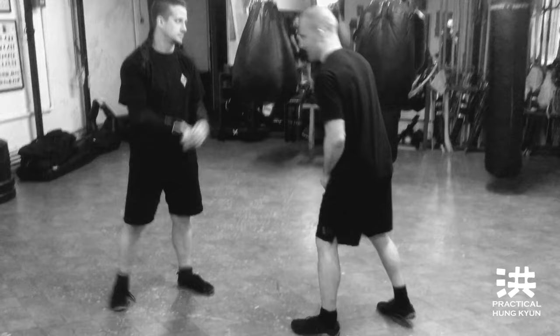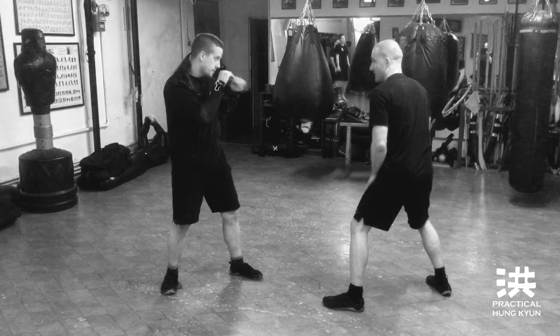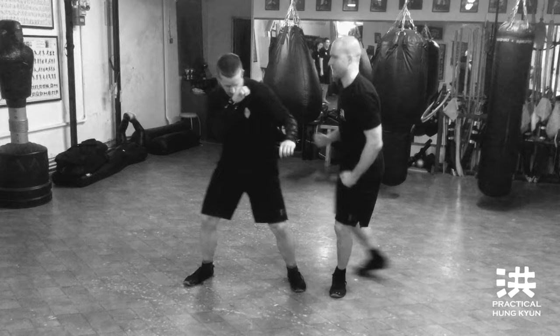Number one: he strikes, block, kick and chop. So one, two, one — going for his ankle. That's number one.